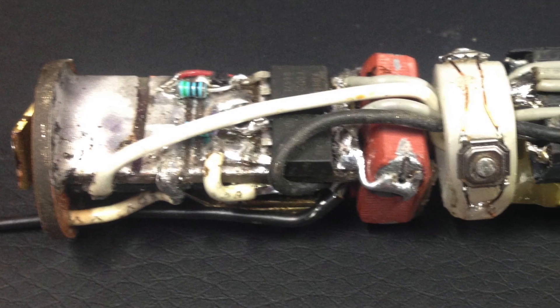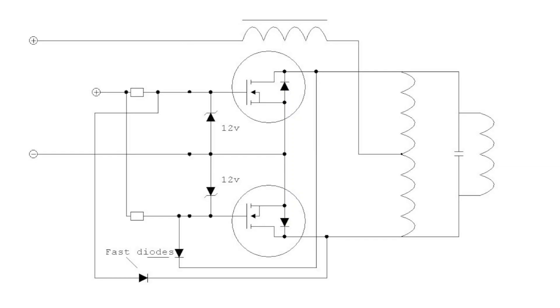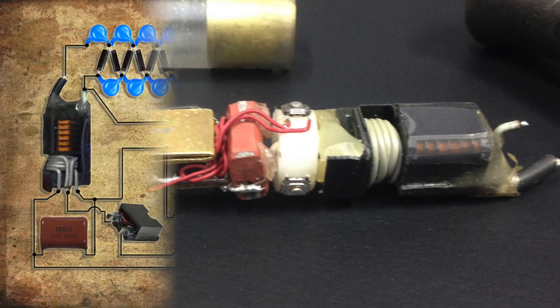Now that you've seen what the wand can do, I'll show you how I built it. Here's the assembly that makes it all work. It's based on the same zero voltage switching circuit that's become famous online. In an earlier post to this video, several of you asked me for a full schematic, so I reposted the video and here it is.